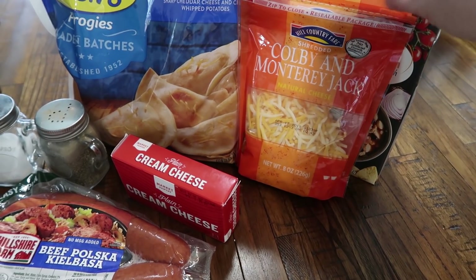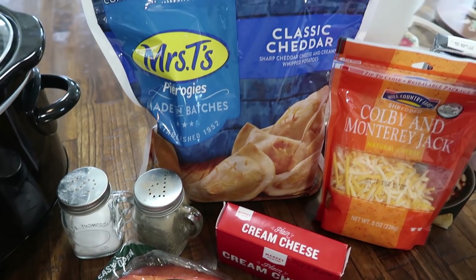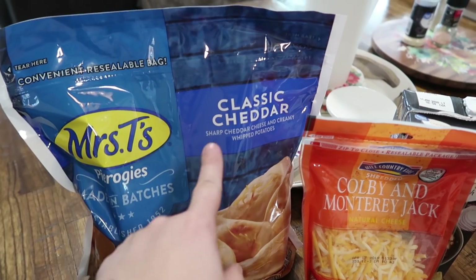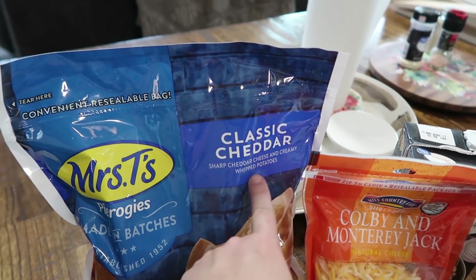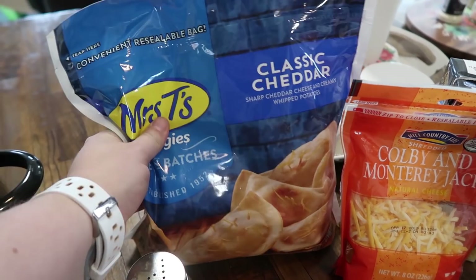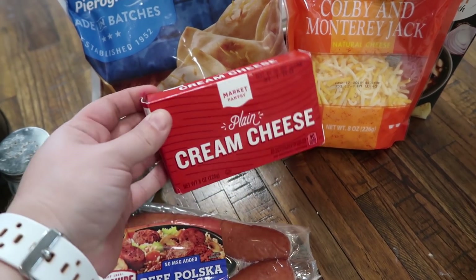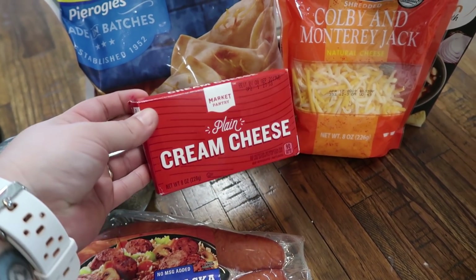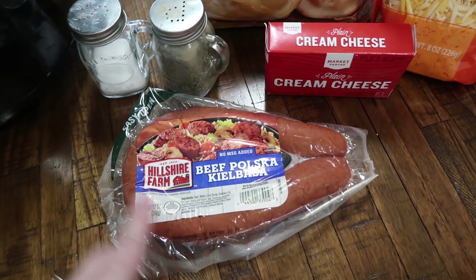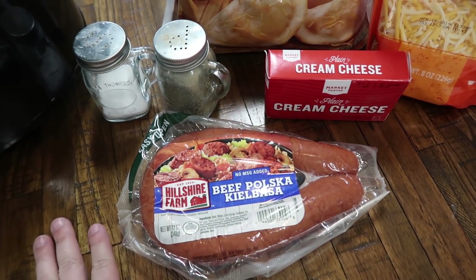You could use cheddar cheese or whatever kind of cheese you prefer. I'm also throwing in this entire bag of Mrs. T's pierogies — this is the classic cheddar, so it's sharp cheddar cheese and creamy whipped potatoes in the pierogies, and this is a two pound bag. Just to give it that extra creamy texture, I'm going to add in an entire eight ounce block of cream cheese, and for some protein I've got this 12 ounce link of beef kielbasa that I am going to chop up into bite-sized pieces.